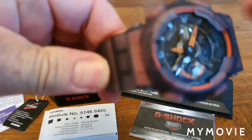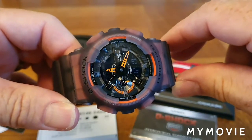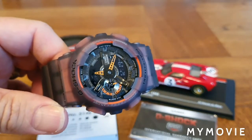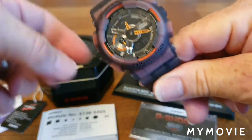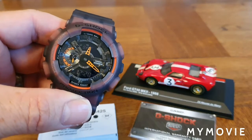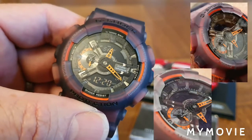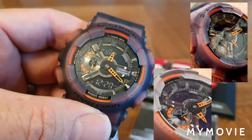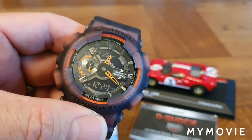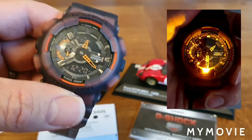Bringing it up to the camera — you can see it has mineral glass, and these fantastic bright orange hands. It has both a digital and analog display. I've taken some pictures of the dial detail which I'll post up. There's a digital readout at the top and another at the bottom, and the backlight glows bright orange, which I really like.